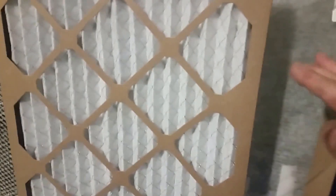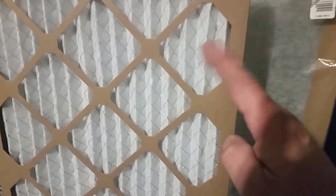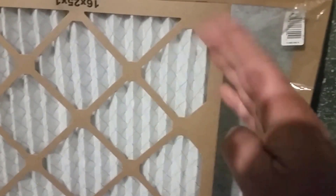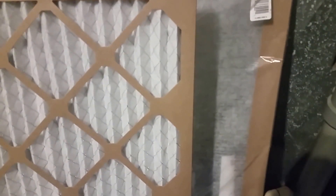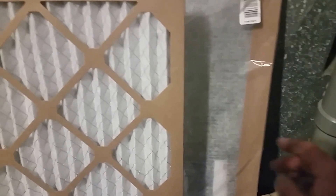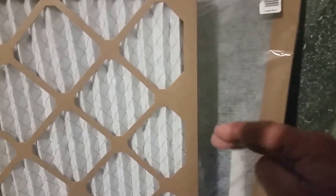The higher you go in MERV rating, the less airflow and the hotter your furnace runs. Eventually it trips out the gas valve from getting too hot, causing it to cycle on and off repeatedly — and that's where you lose efficiency. The method is: start with one filter, see where your fan limit switch goes, then move to the next filter and decide if you want to step up to the higher MERV rating.